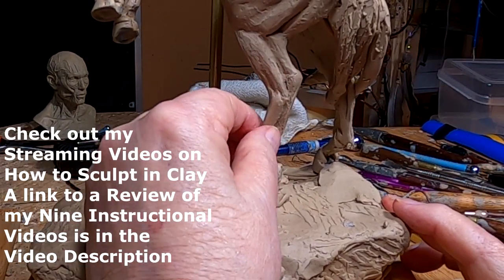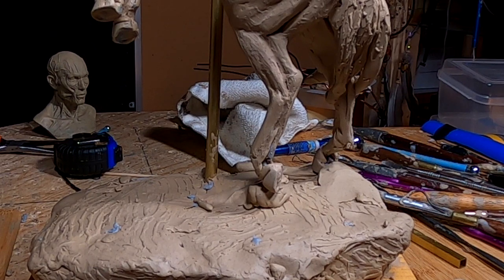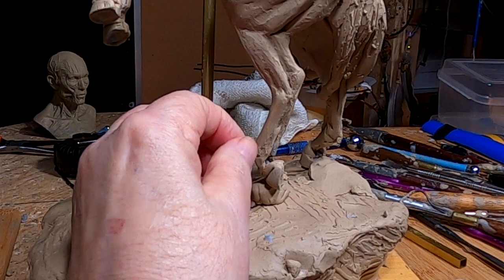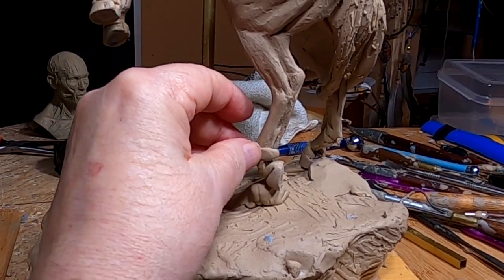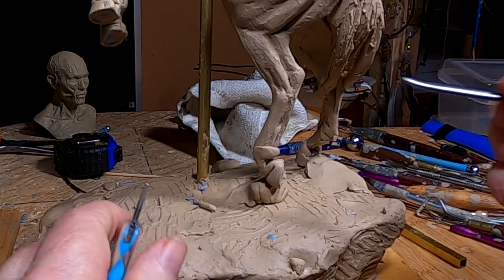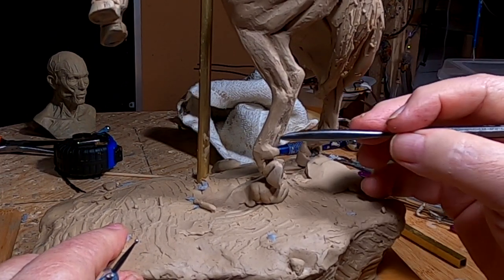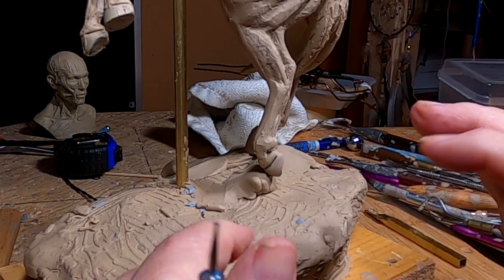Just so you know, I've got several videos on creating a horse, and one video dedicated completely to creating a horse from scratch. I have a link in the video description below that takes you to a review of my nine available videos. I give you 50 years of my knowledge of sculpting and the little tricks and hacks I've come up with — it's well worth your time and money.